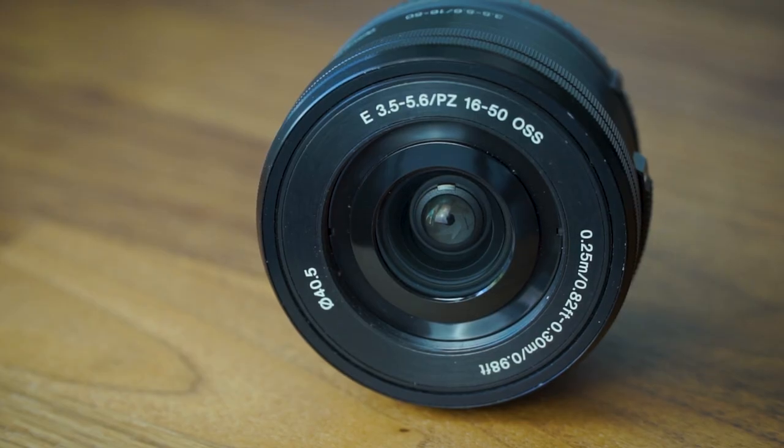If you've owned a Sony APS-C camera for any length of time, such as the Sony A5100 or A6000, it probably came with a 16-50mm kit lens, which overall is a pretty good lens. But you've probably started to notice some of the limitations it has, either around zoom range or image quality.